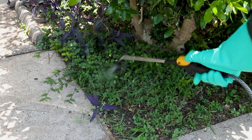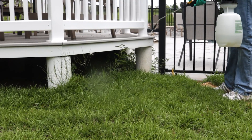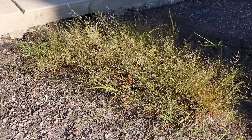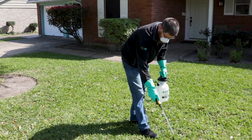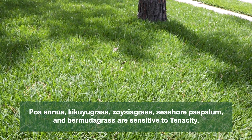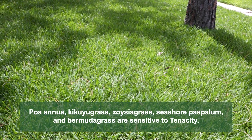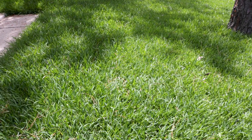Be sure to spray on calm days when temperatures are not too hot and when wind speeds are low to minimize drift. When applied properly, affected weeds will yellow and begin to die. Conduct follow-up applications as necessary. With Tenacity, a repeat application may be made after two to three weeks. Keep in mind that poa annua, kikuyu grass, zoysia grass, seashore paspalum, and bermuda grass are sensitive to Tenacity. Avoid spraying in these turf types unless injury can be tolerated.